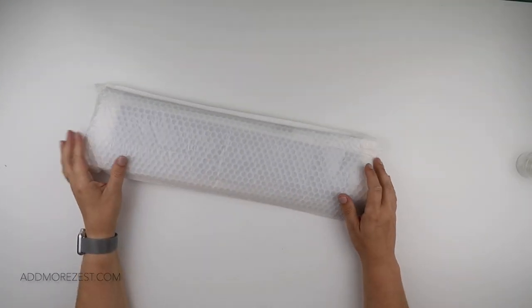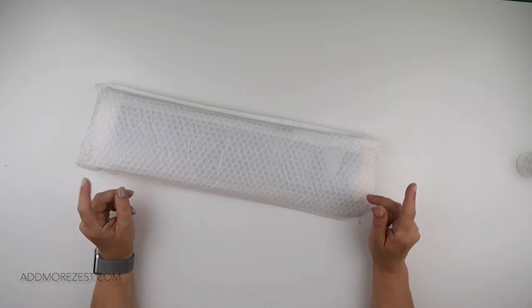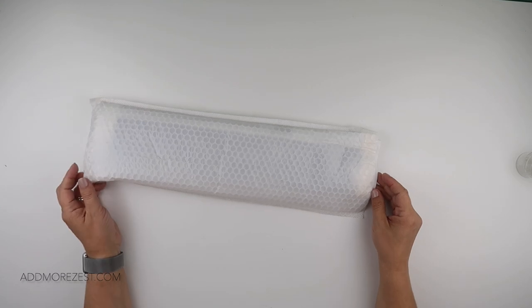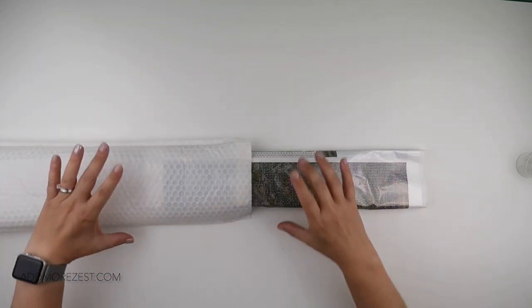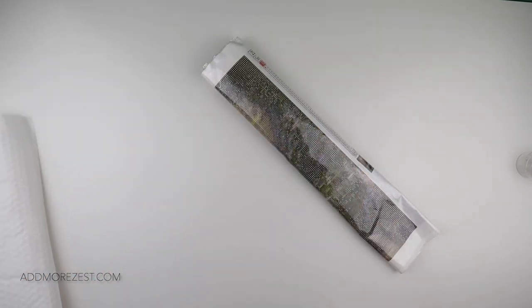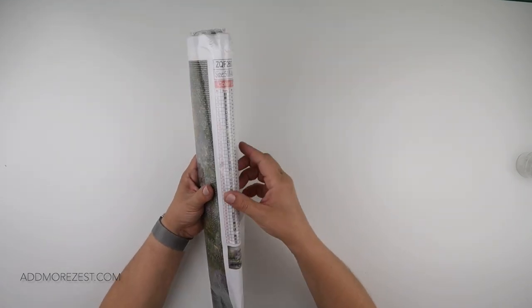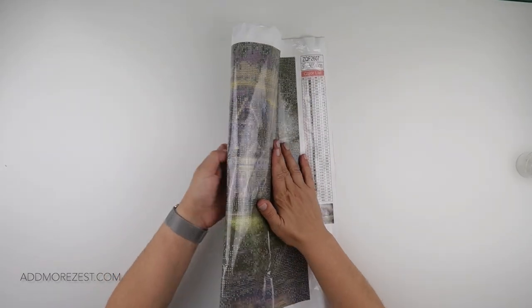Hi and welcome to Add More Zest with Diamonds. My name is Rebecca and I've got a painting to share with you today from F Gobi. They were kind enough to let me choose an image to share with you all, and I did choose a square one this time — it's been a while since I got a square painting from them, if memory serves me rightly.